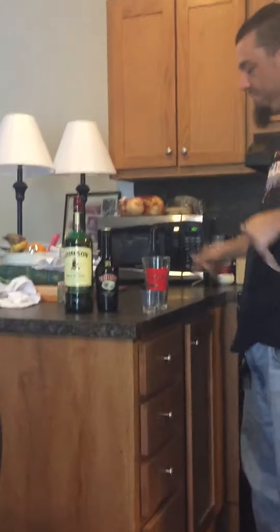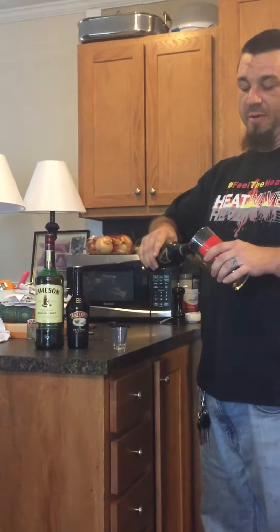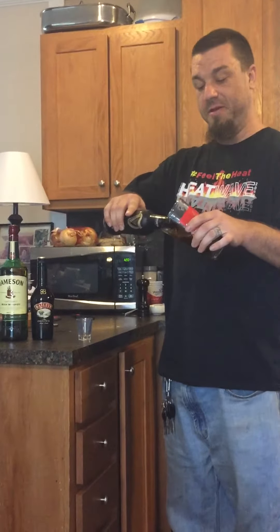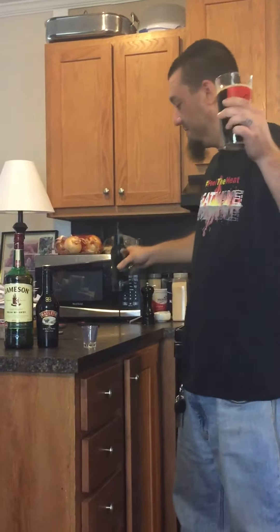Anyway, step one: open the Guinness. Try to remember, if you have it closer to room temperature, it's going to pop harder. Also try not to get quite so much head in the glass. What you do in your personal life is up to you.